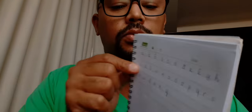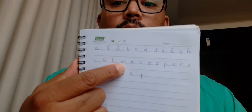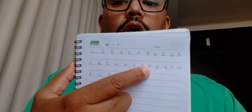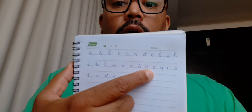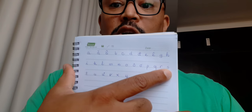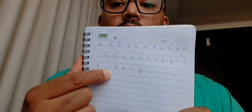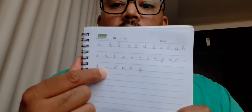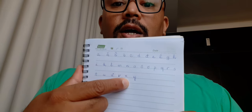Wait, hold on. That's E, K, L, M, N, A, O, I — see, told you. P, W, R, S, T, U, V, S, E.